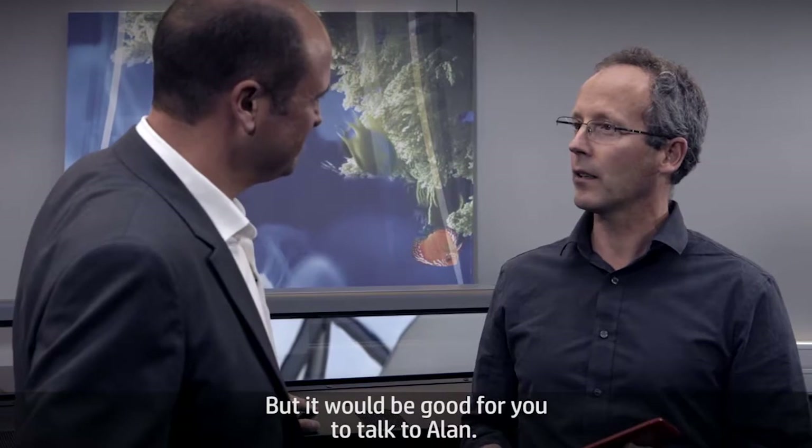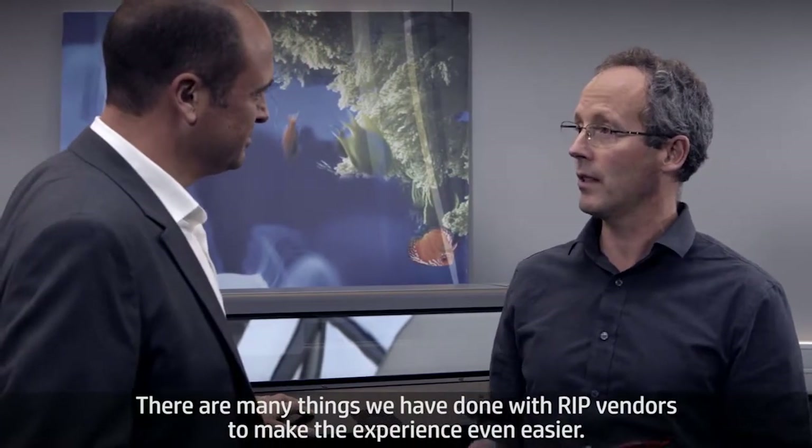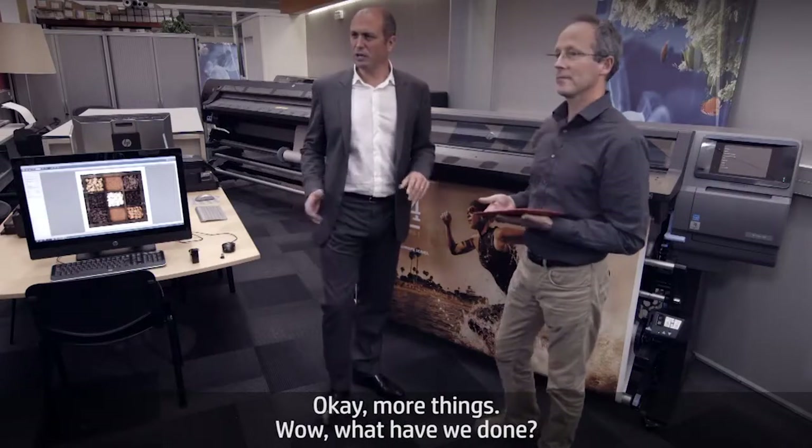It would be good to talk with Alan, because there are many things that we've done with RIP vendors to make the experience even easier. Alan, what have we done?